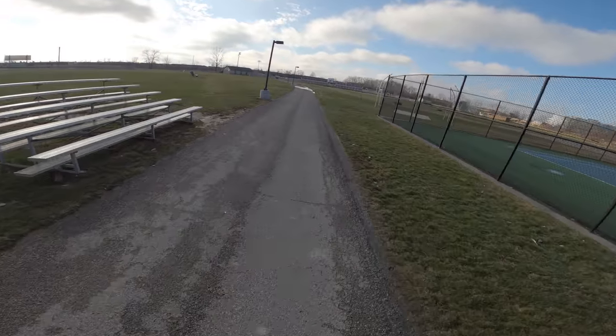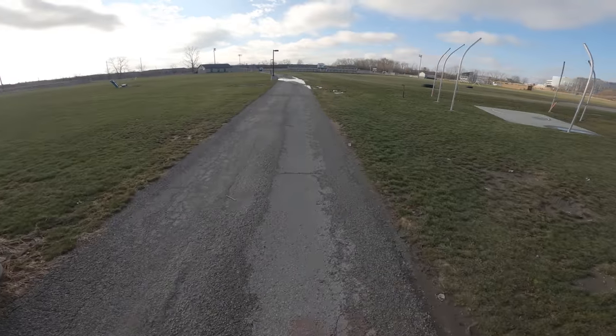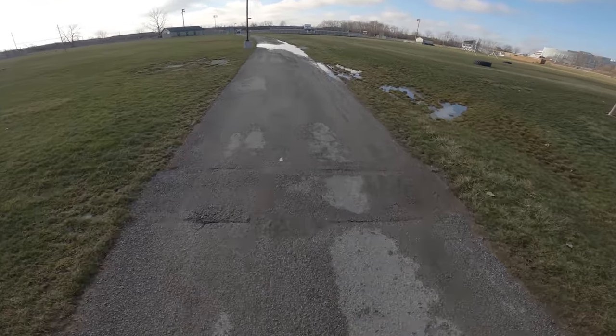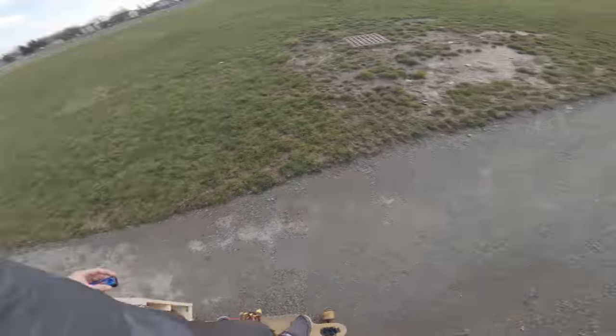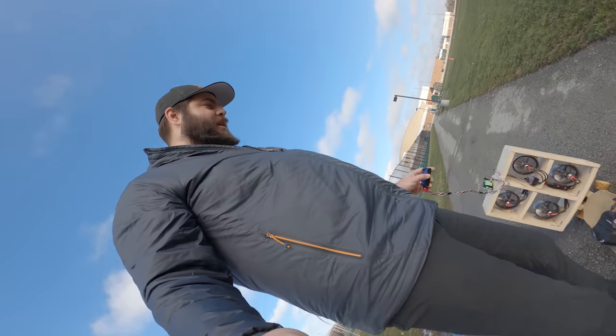Oh, stop please. So this is just cruising, pretty much idle speed. It's nuts. Alright, we're going to turn around because I don't want to try to thwart a puddle right now.